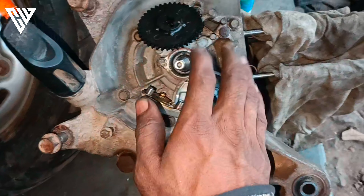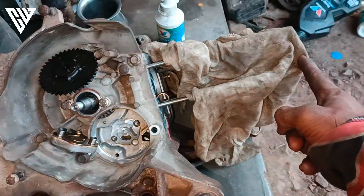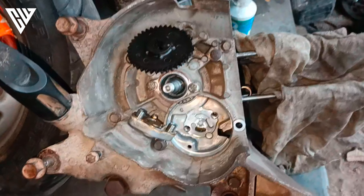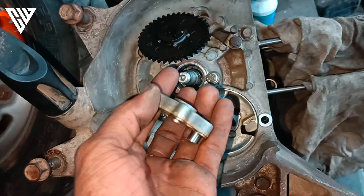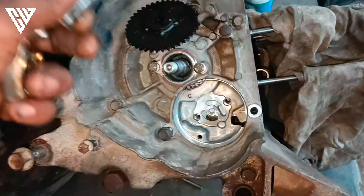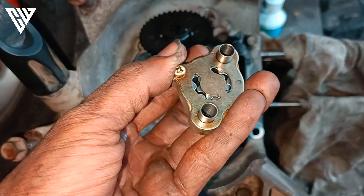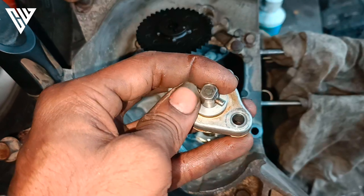Here, the oil is in the center. As the oil is in the center, it has both inner force and centrifugal inner force.